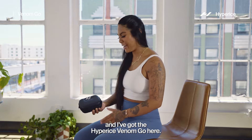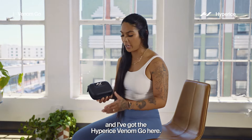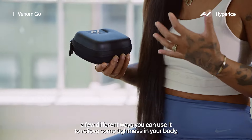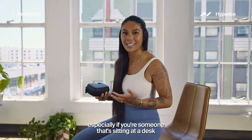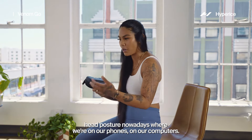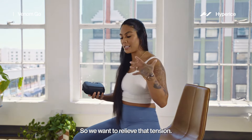What's good, fam? It's Coach Patina here and I've got the Hyper Ice Venom Go to share with you a few different ways you can use it to relieve some tightness in your body, especially if you're someone that's sitting at a desk a lot or you're just on your phone a lot. We're in that forward head posture nowadays where we're on our phones and computers, so we want to relieve that tension.